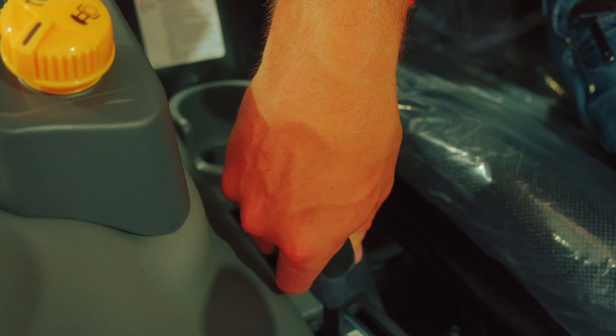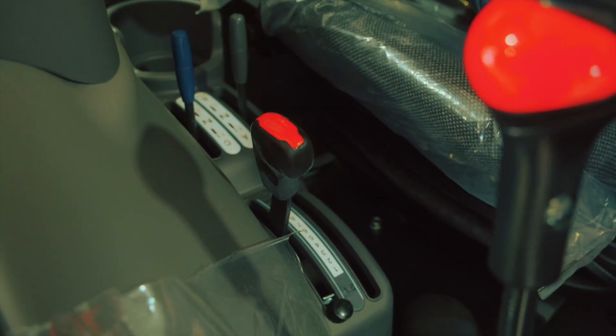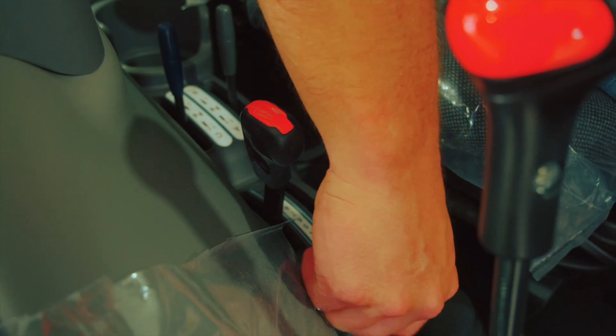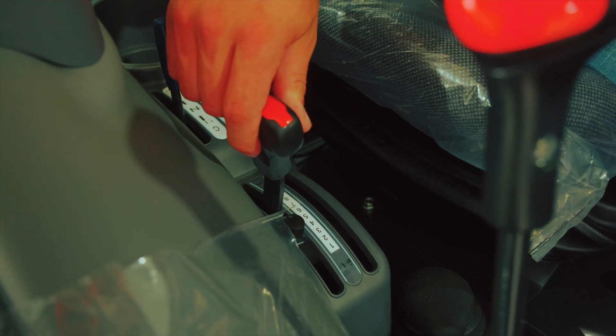This is your three-point hitch control with your three-point hitch depth stop. Once you find the desired height you want to run the three-point at — whether you're mowing or running a box scraper — you can unscrew this and set it to whatever height you desire to allow for consistent depth control when mowing or grading.